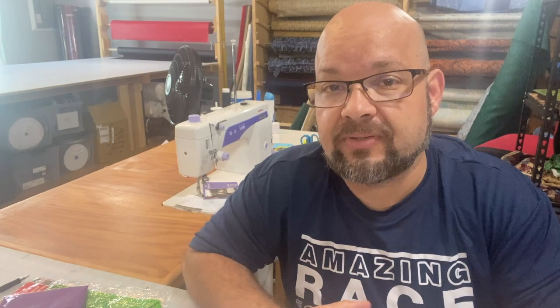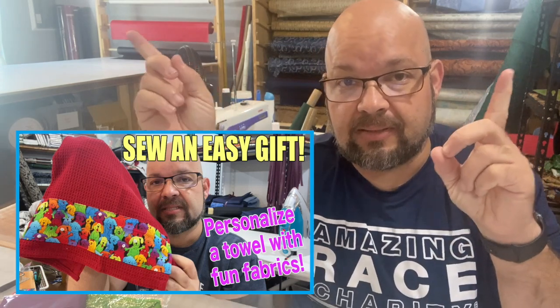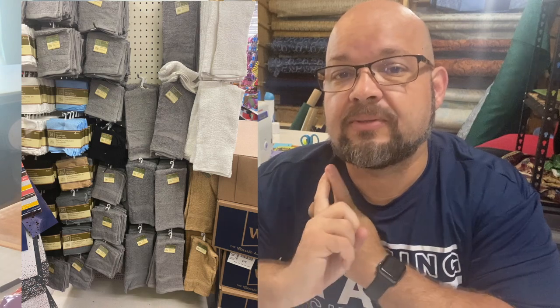Next, you can find some really nice inexpensive towels at Dollar Tree. In another video I made, I show how to add some fabric to a towel to make a really sweet personalized towel for someone. Dollar towels are a great deal, and you can find them in the bath towel section or the kitchen towel section.